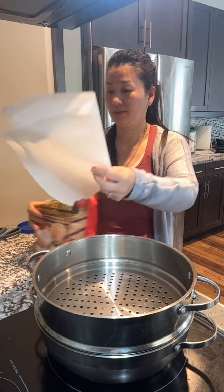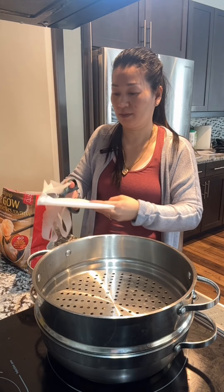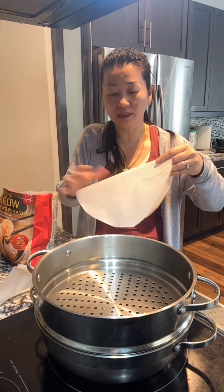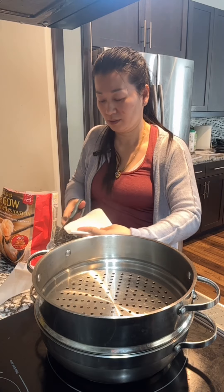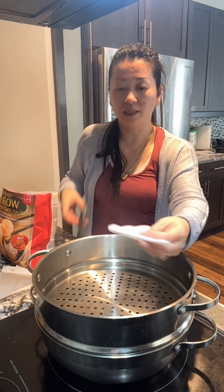I'm going to cut it round. I think that's a good size. Now I'm going to make some holes. The way that you can make the hole, just fold it and just cut it.